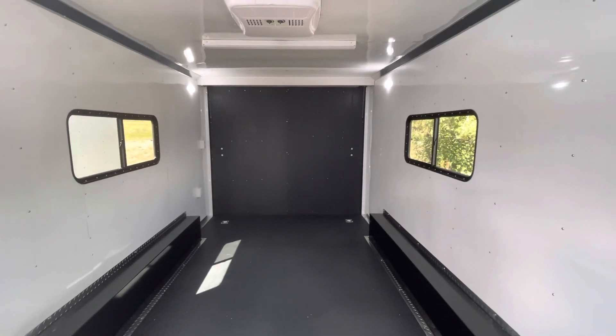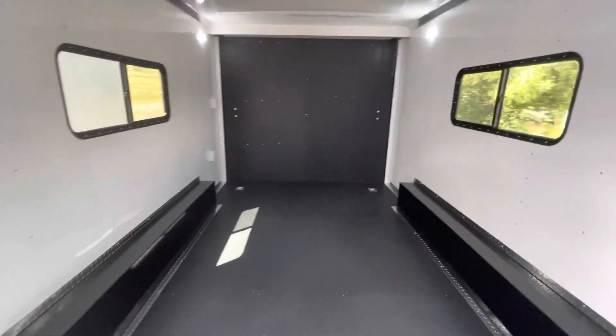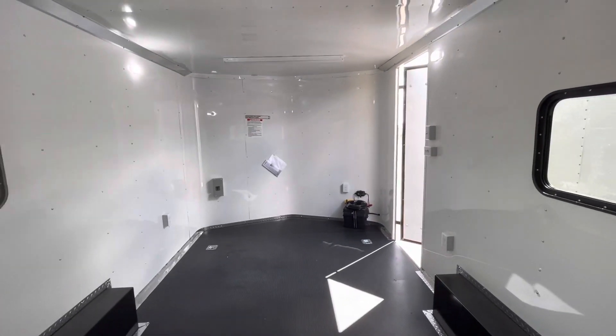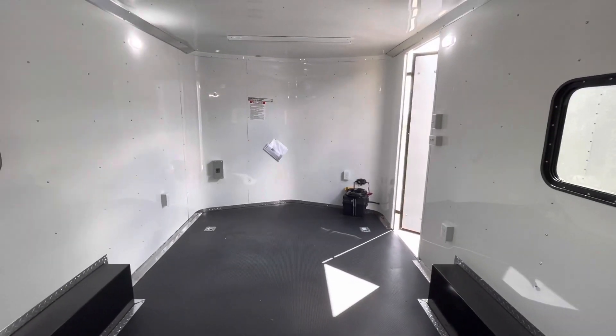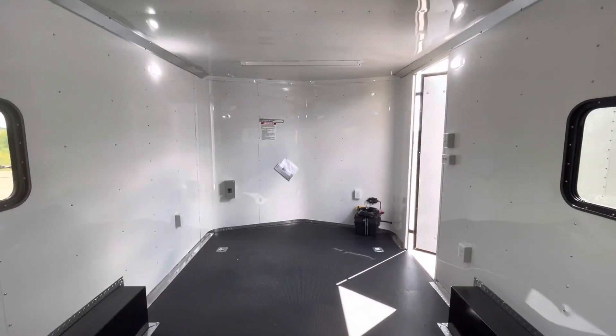You also have four interior outlets so you've got a place to plug things in. Through the factory warranty, this unit weighs about 3,500 pounds and gives you about a 3,500-pound payload capacity.